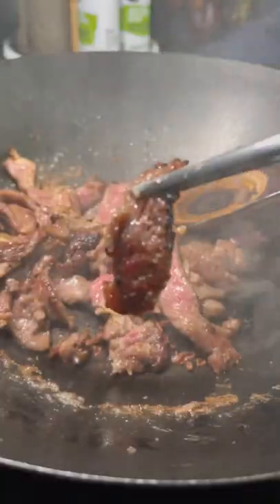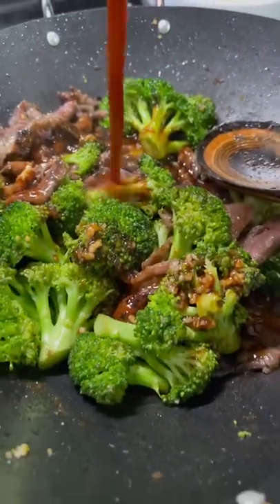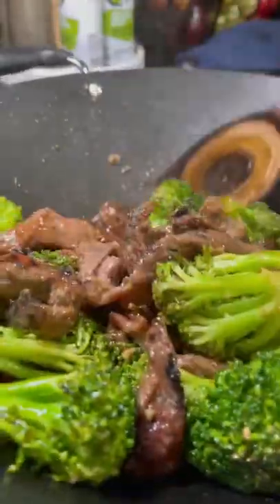Got it into a hot wok, cooked it down until it was nice and brown looking like this. Added some broccoli to it, mixed it up. I added some sauce to it and mixed it up some more until it was looking just like the Chinese spot.